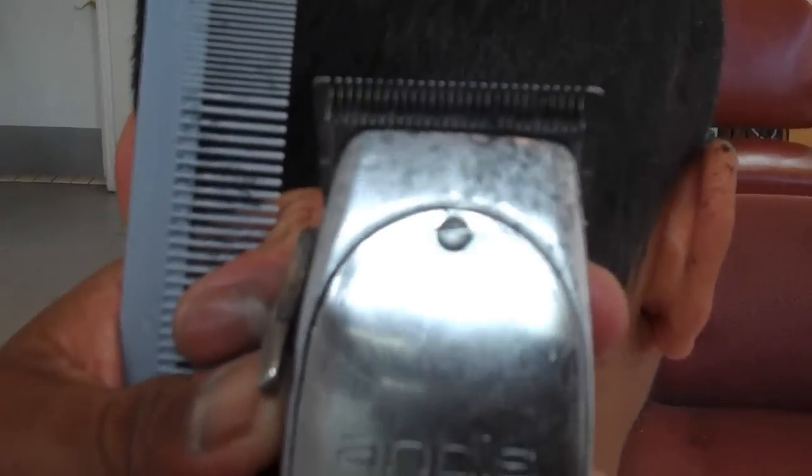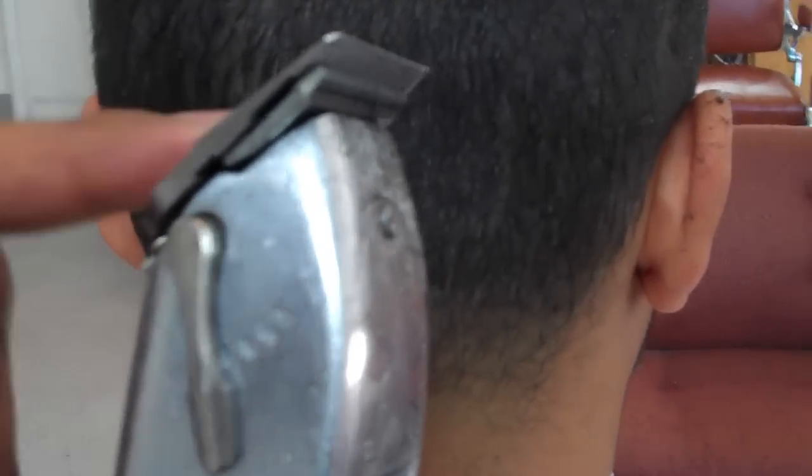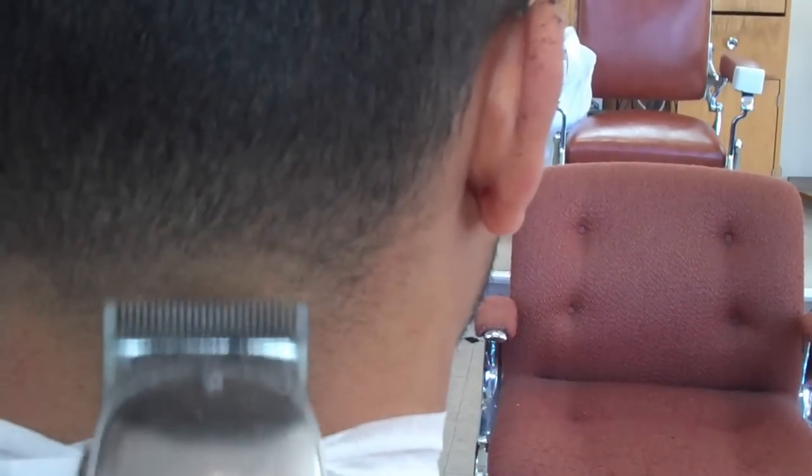Right. So now what I'm going to do is pull out my Andis — my Andis Fade Master. These are actually the Andis regular Master body, but with the Fade Master blade. You can see how it's so flat. Now I'm going to go all the way open — meaning long — and all the way closed means short. So I'm going to go all the way open and already try to blend out this middle area right here.